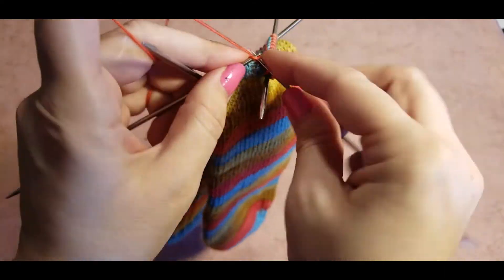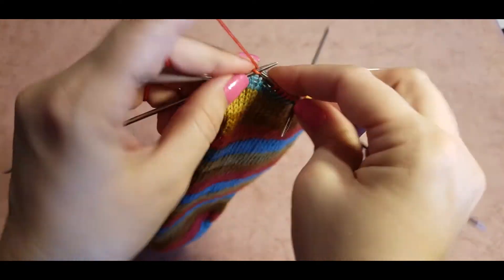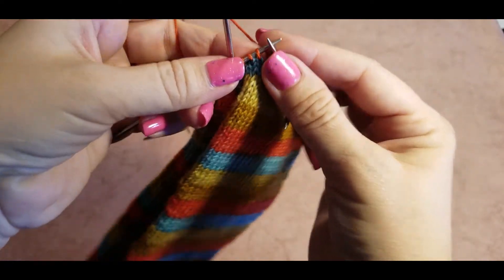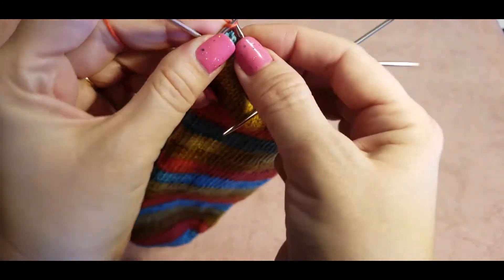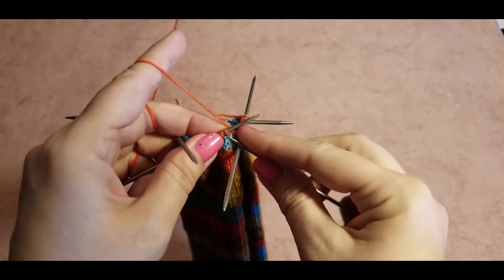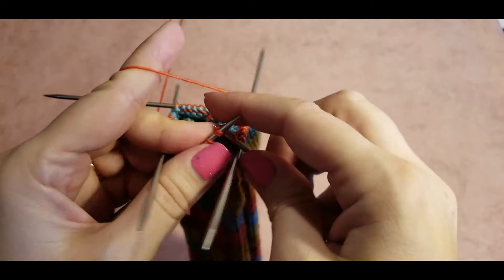The decrease is just in the middle of the sole — so we just knit and do the decrease at the end of this needle. When we have just three stitches left, do slip, slip, knit two together, then knit the last stitch. So we do decreases on the sides — knit one, then knit two together from left to right. It's a little bit tight the first few rows, but you can still do it.